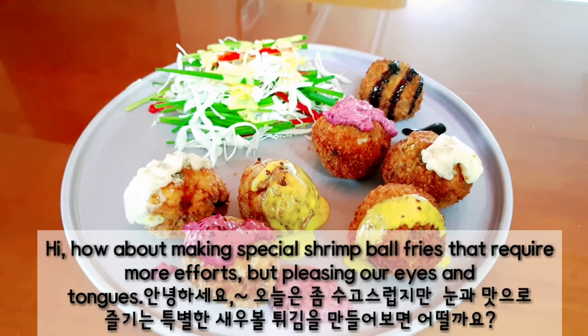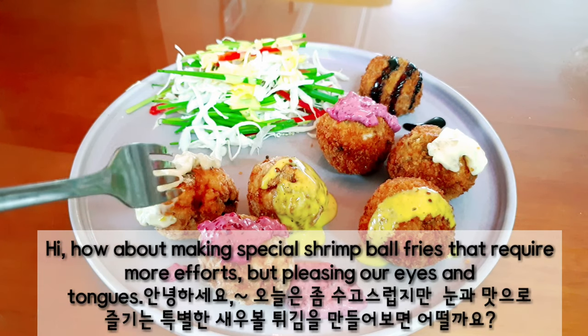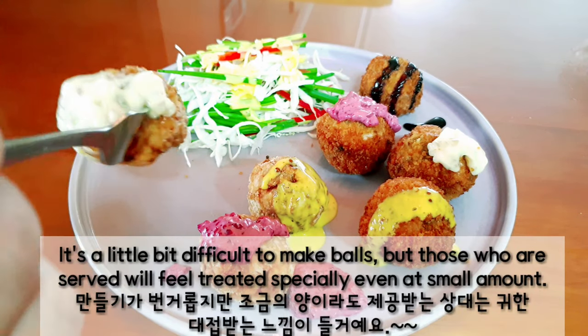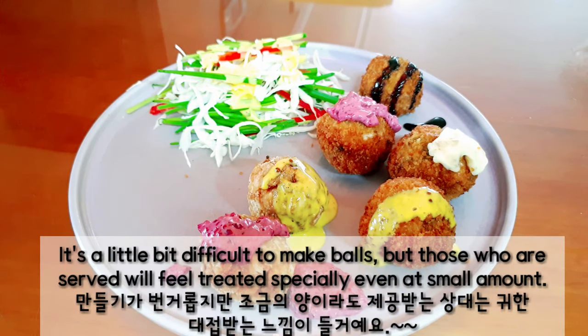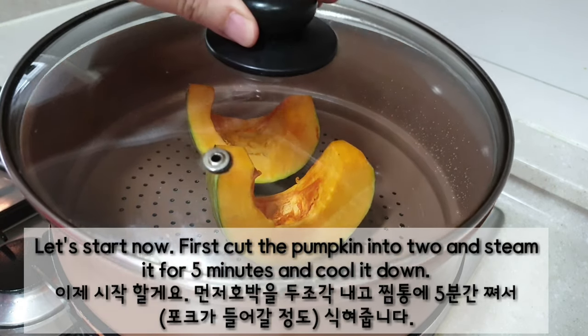Hi, how about making special shrimp bowl fries that require more effort but please our eyes and tongue? It's a little bit difficult to make bowls, but those who are served will feel treated specially even in a small amount. Let's start now.